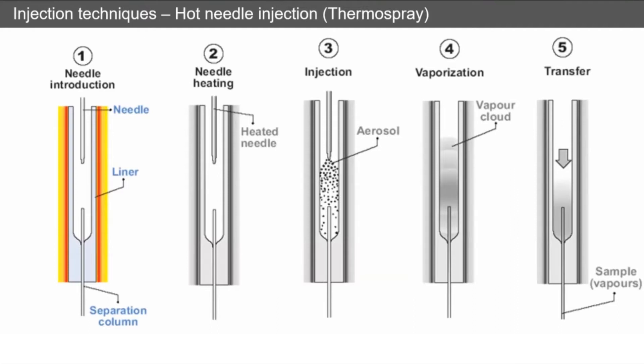A hot needle injection works by inserting the needle into the inlet. The needle is then held inside the inlet and heats up — typically taking two to three seconds. The injection is made and immediately as it comes out of the needle you get a fine aerosol created, which immediately turns into a vapor cloud. This vapor cloud then passes onto your separation column and allows the separation to begin.